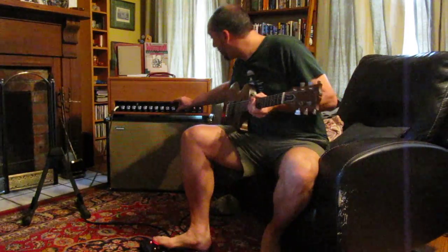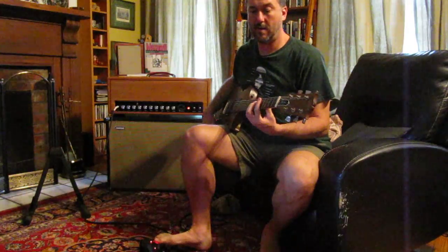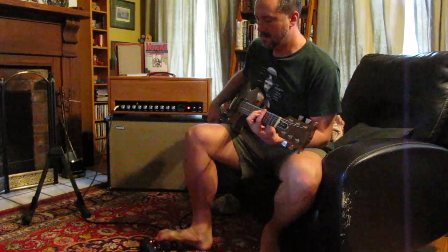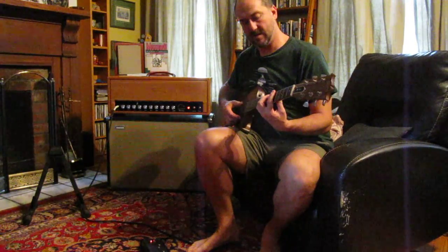Alright, I'm going to demonstrate the tremolo on the Wombat Amps Quest amplifier. Right now we have a basic clean sound.